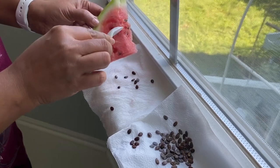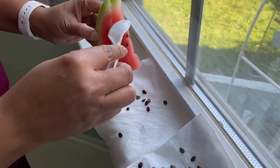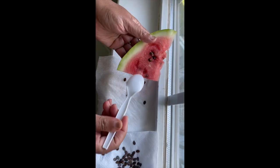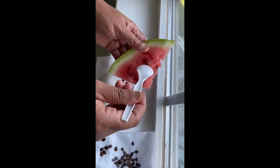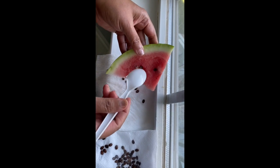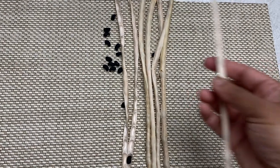To collect watermelon seeds, scoop out some seeds, wash them in water to remove any flesh, and dry them on a paper towel. This method is applicable to all types of melons, cucumber, zucchini, or squash.